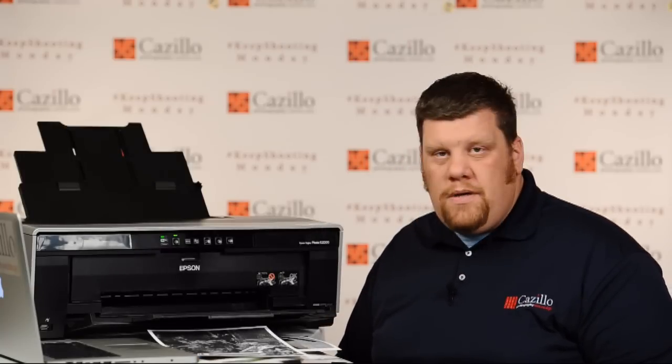Any questions, please ask in the comments. Overall, really nice machine — thanks to Epson for sending it over. Greg Cozzillo, Cozzillo.com. Thanks guys, see you.